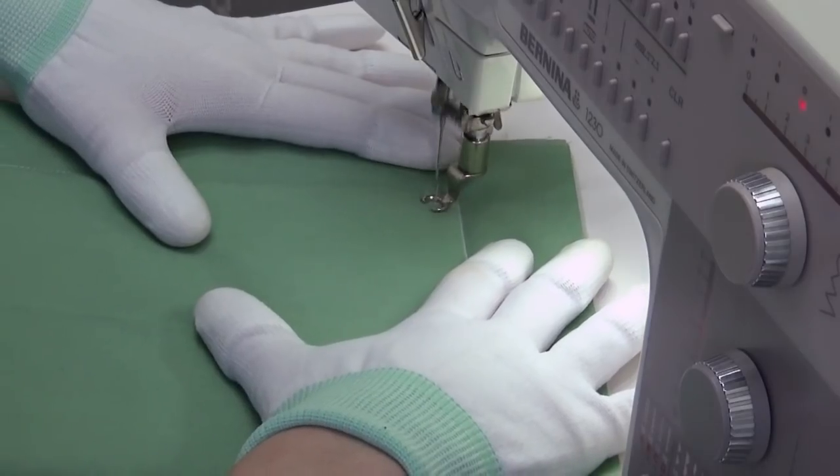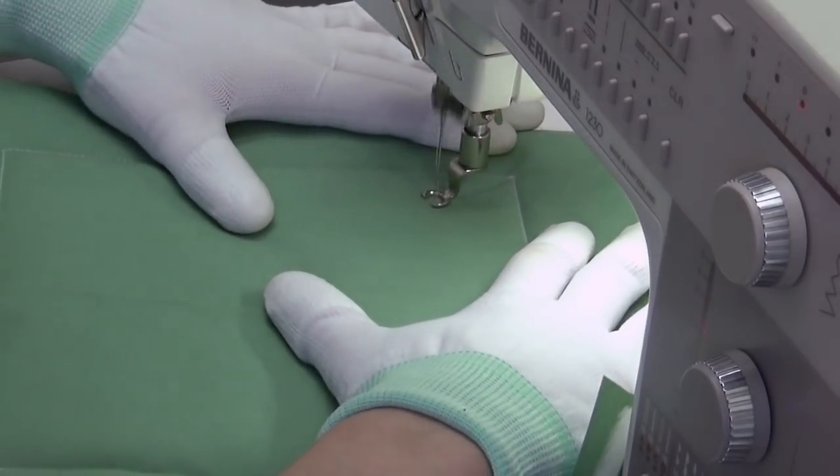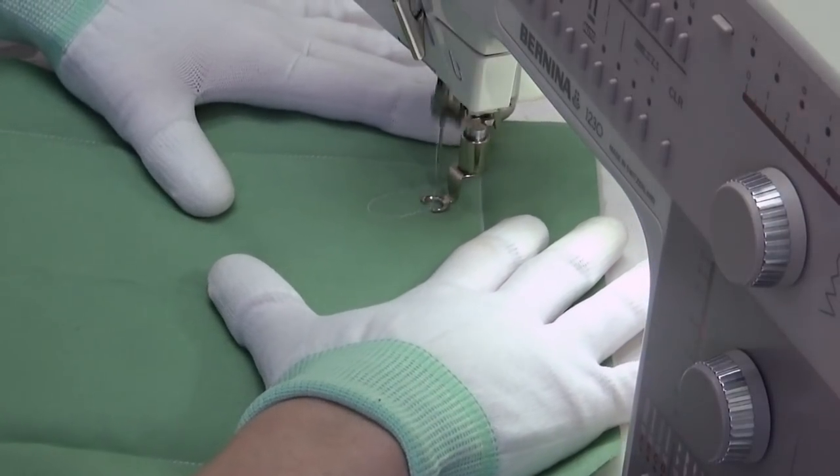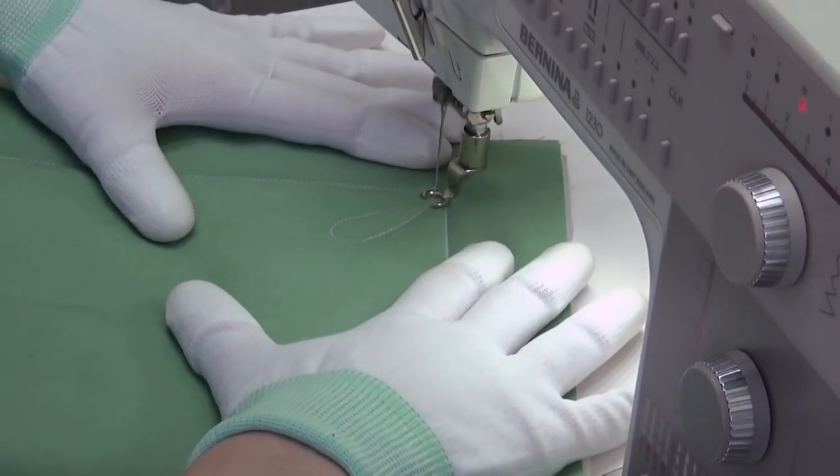I'm just learning how to get into this, so it's probably not going to be all that pretty. Let's learn how to quilt this together. We start with the rules of Paisley: begin with a long teardrop shape and come all the way back to your starting point.